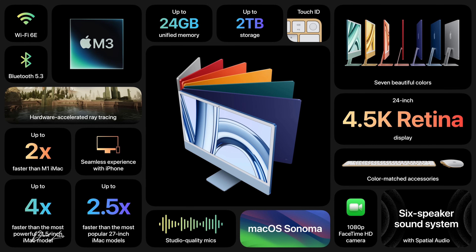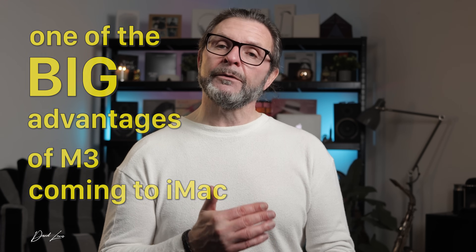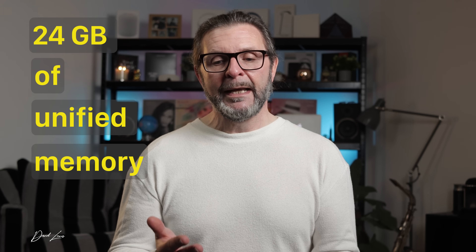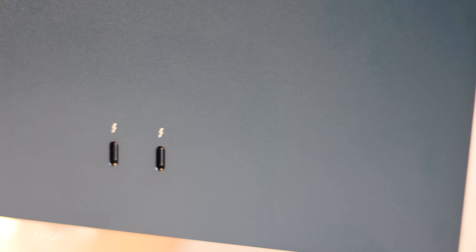You can only run one other external display from this Mac, up to 6K but only at 60Hz refresh rate. One of the big advantages of M3 coming to iMac is that you can now spec it up to 24 gigs of unified memory. With one or two terabytes of storage, this would be a serious workhorse. I've seen how well 8 gigs of RAM works - imagine it with 24. There are also minor but useful improvements like Bluetooth 5.3 and Wi-Fi 6E - not headliners, but decent spec bumps.